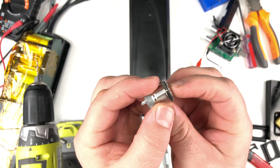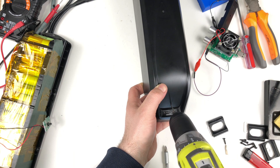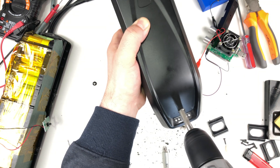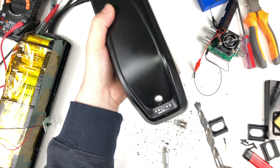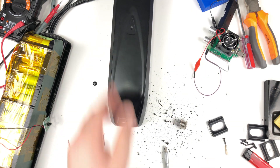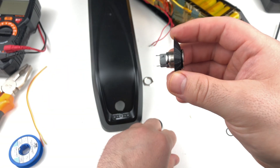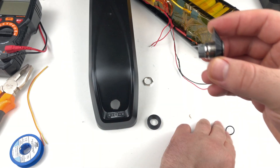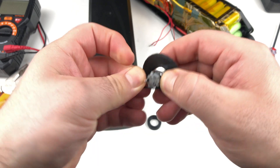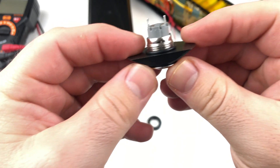I decided to drill a hole above the battery indicator in the middle so I can add a switch button to turn the battery pack on and off. As the button switch is 26mm long, I printed some washers to raise it by 6mm until I receive a shorter button switch of appropriate size, because this one is too long for this case.